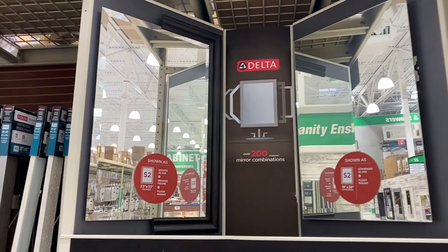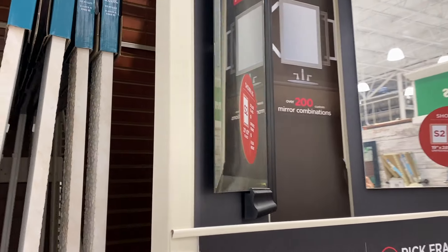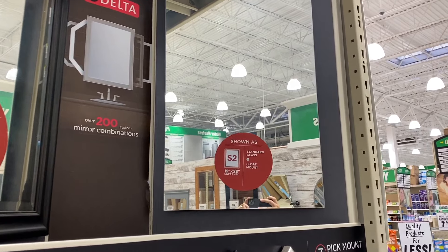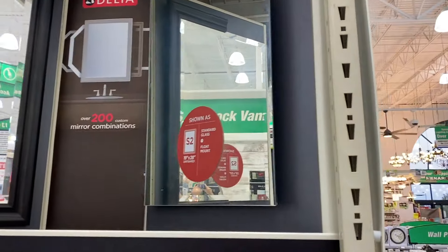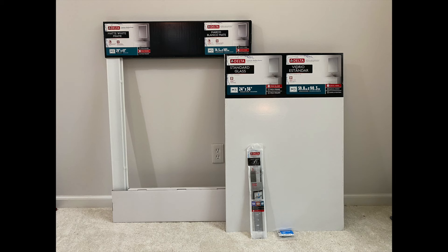The examples on the left-hand side show the deluxe glass with a frame cut in half and a flush mount — that means with a frame it will be flush, and without a frame it will still have somewhat of a floating appearance. On the right-hand side is standard glass with no frame, and it does have the floating mount so it pushes off the surface a little bit more. For our project I went with standard glass 24 inches by 36 inches, a white frame that's 29 by 41 inches, and the flush mount.